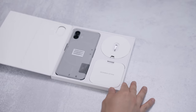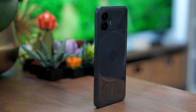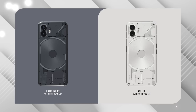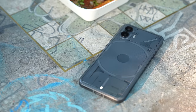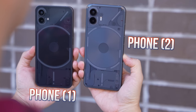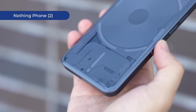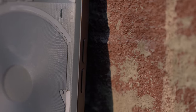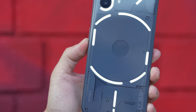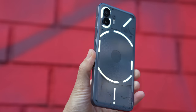Let's get straight to it. This is the Nothing Phone 2. My review device is a new color — dark gray — which replaces last year's black. The phone is also still available in white, but I'm loving this new color. Lighter colors hide smudges better, and compared to the old black model, you can better see the details underneath the transparent back glass that's now becoming synonymous with the brand. The textures are more visible too, thanks to a new compression molding technique. I prefer the gray model because it provides a better contrast against the glyph lights, which are already white. The changes are subtle but very effective. Nothing smartly stuck to its original design, reinforcing its soon-to-be iconic brand identity.